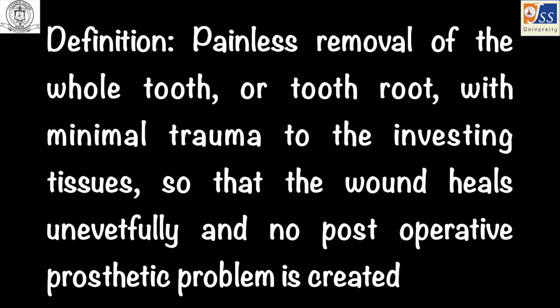Exodontia is defined as the painless removal of the whole tooth or tooth root with minimal trauma to the investing tissues, so that the wound heals uneventfully and no post-operative prosthetic problem is created.